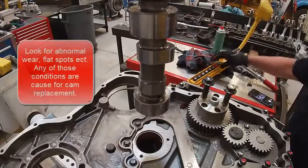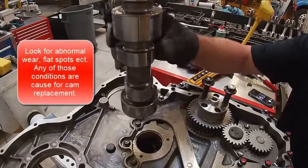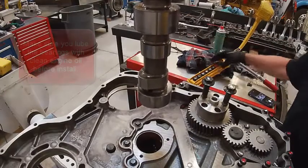We're going to install a camshaft. We're going to look at these lobes really good, make sure there's no dead spots in it as we go in. I've wiped it off already — I don't see anything bad on this one. I've lubed my bearings already.